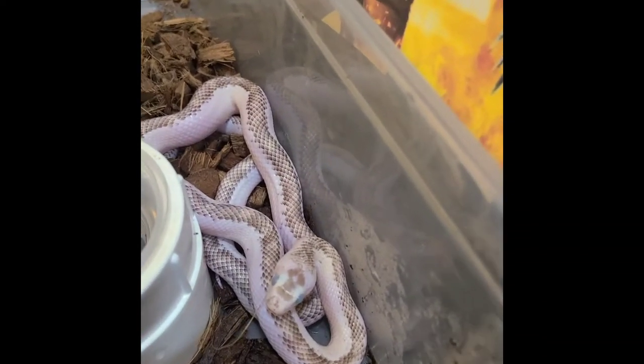Hi, welcome back to 5-H's Artics. My name is Josie. Today I'm going to be showing you the snakes. This is Hedwig.